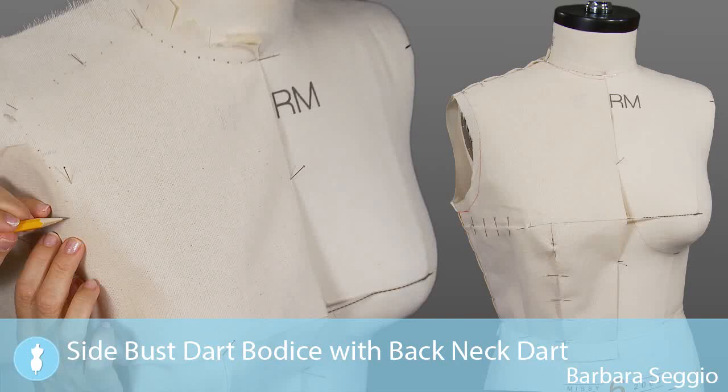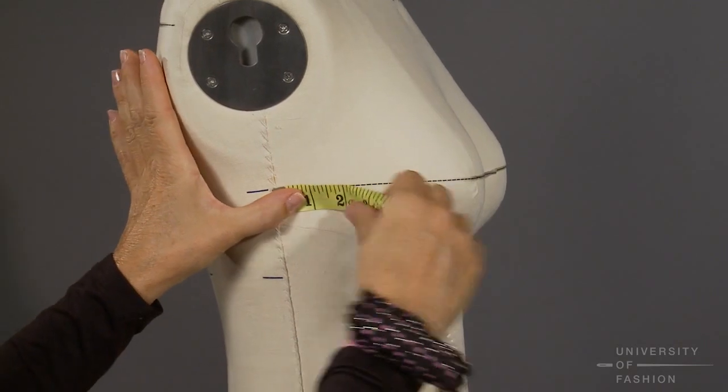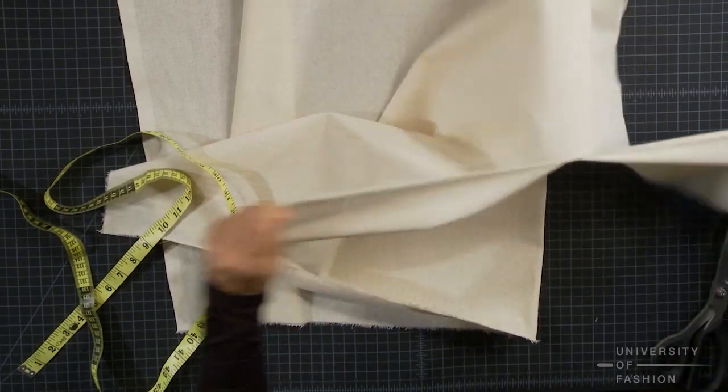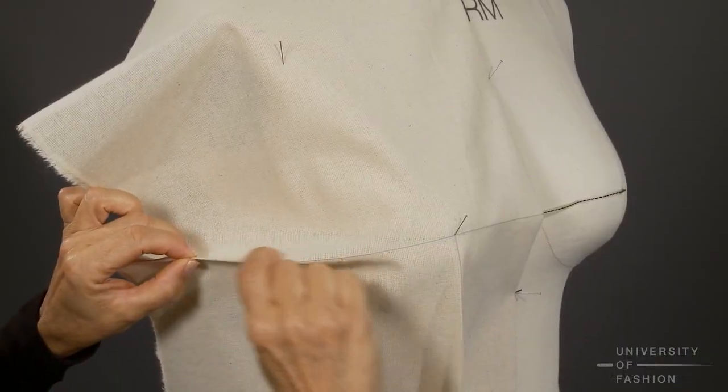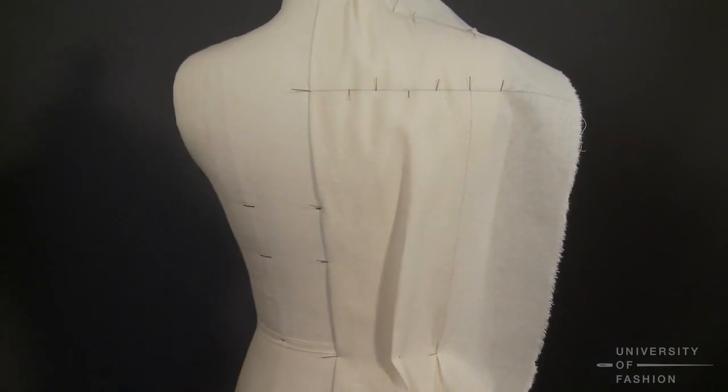One of the most popular sets of blocks or slopers is the side bust dart bodice. In this lesson, we'll teach you how to prepare your dress form and your muslin blocks, and then demonstrate how to drape the front and back of this sloper. The back of this sloper will have a back neck and waist dart.